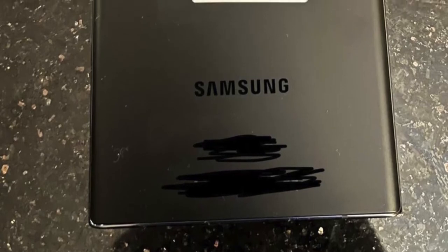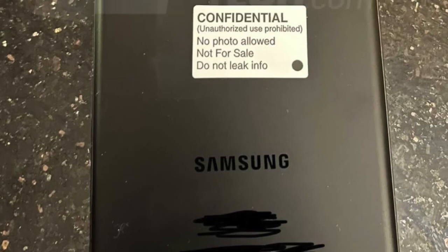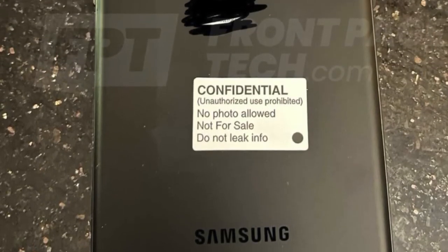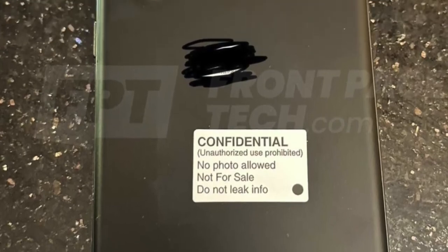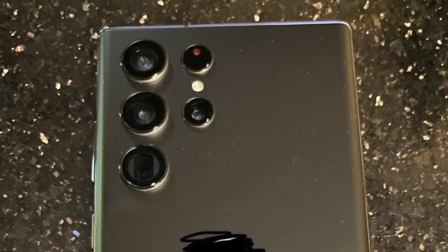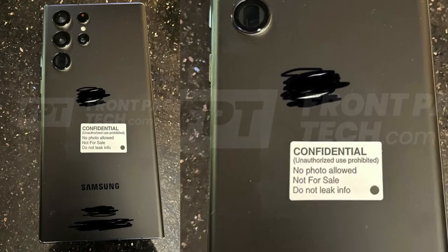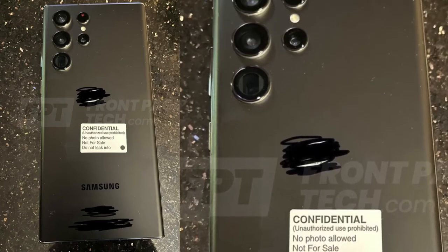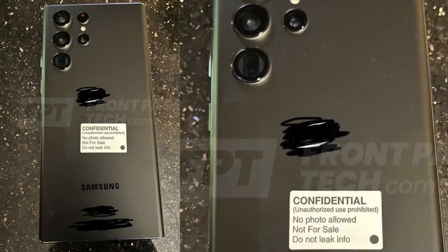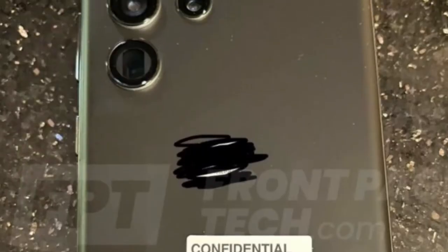Looking at the top-down shot of the Galaxy S22 Ultra images, we're going to see a matte black finish for the device, similar to the Galaxy S21 Ultra. The most premium thing about the design is those bumpless, patternless cameras — a separated lens design which is now part of the actual back with their own color-coordinated rings around them. These color-coordinated rings will also be available in white, dark, and green color options.